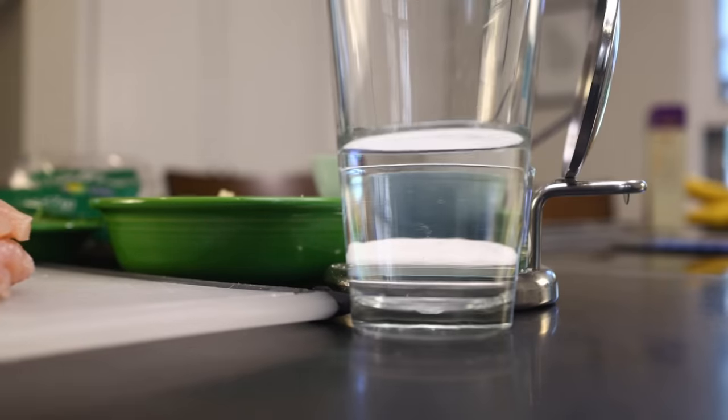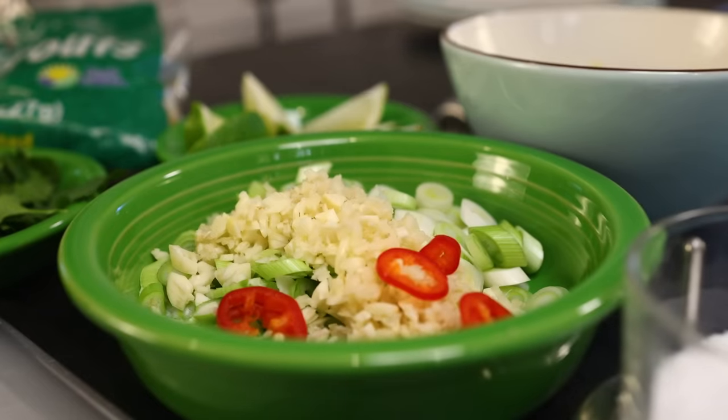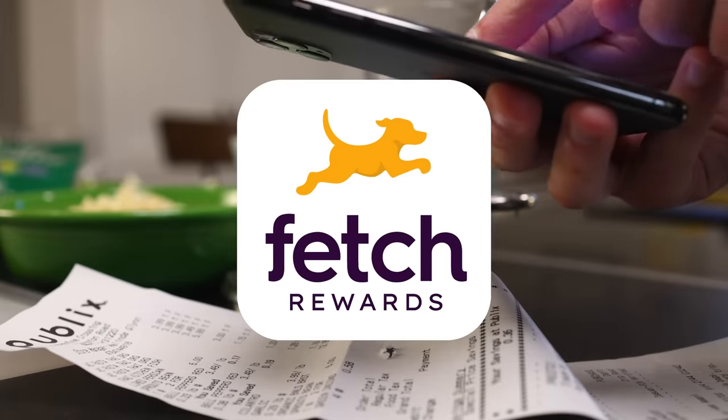I've got all my ingredients within arm's reach, and I'll scan my grocery receipt into the sponsor of this video, Fetch Rewards. Let's thank them before we cook.